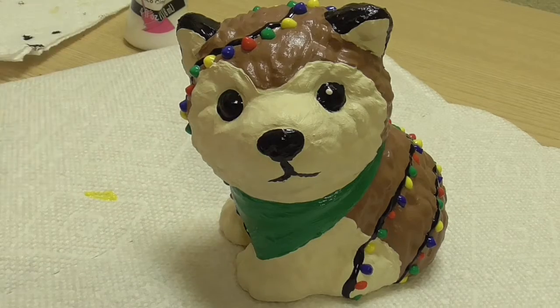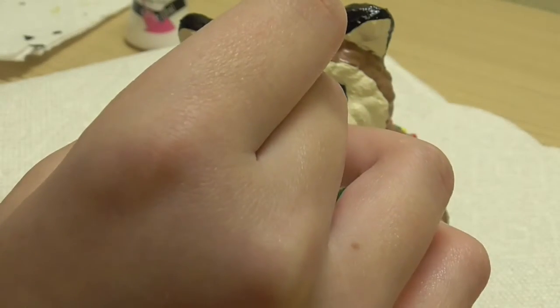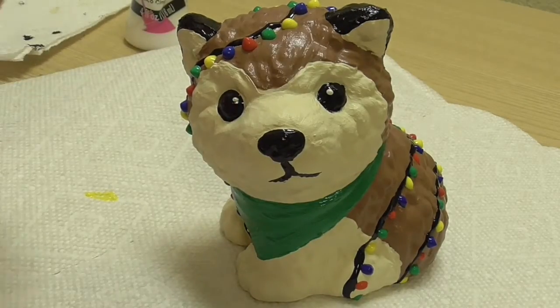Lastly, I added a white dot on each eye with a toothpick, and I let the whole thing dry overnight because the lights were so thick.